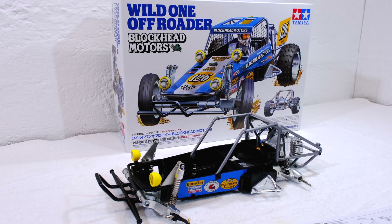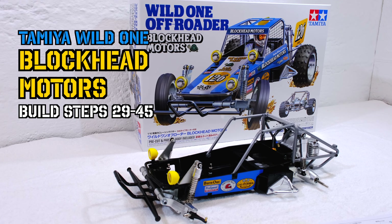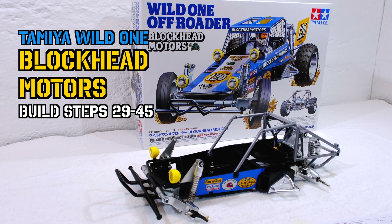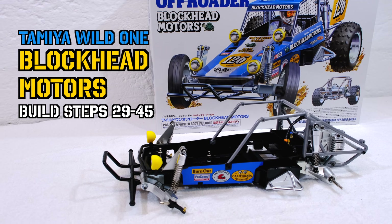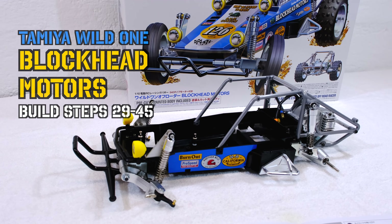Hello everyone, it's me, Matteo. Welcome back to my little art seeker rush. Thanks for watching! Today I go ahead with the build of the Tamiya Wild One Blockhead Motors Edition.